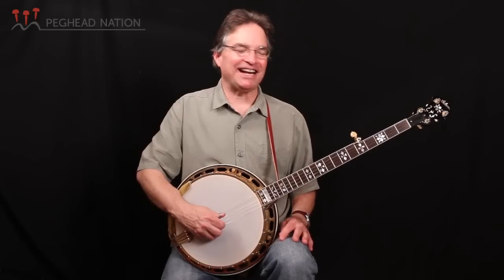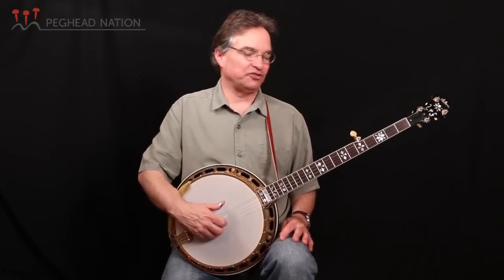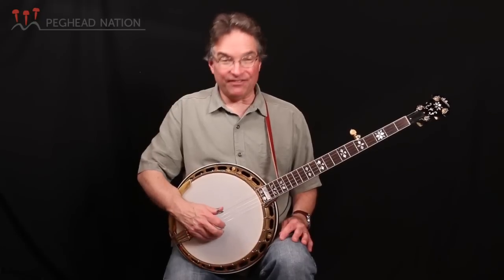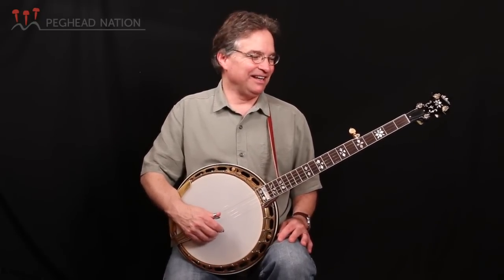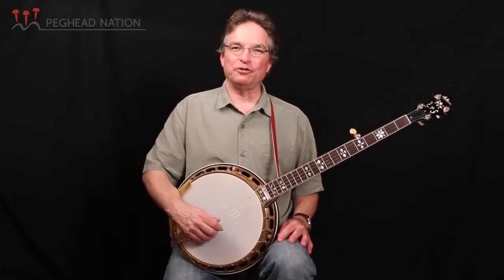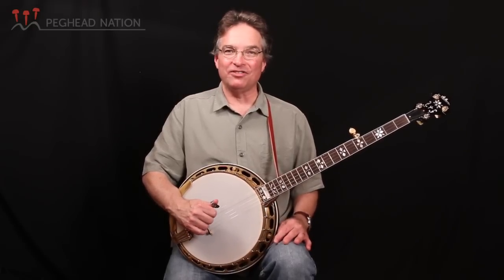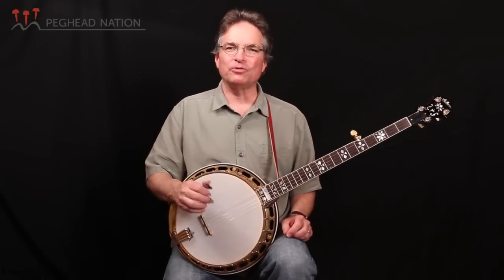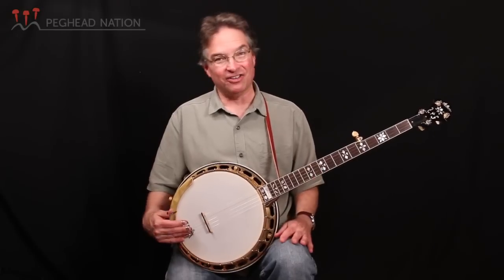The third string is a 13, second string is a 12, first string is a 10, and the fifth string is a 10. I spend a lot of time messing around with the setup. If I have a free hour, I may try a different bridge just to see what it sounds like. You can also experiment with the head tightness using drum dials and hearing the pitch. I just have a very regular, normal setup here — the head's not too tight, not too loose. The tailpiece: not too far down, which would squash the sound, and not too far up.